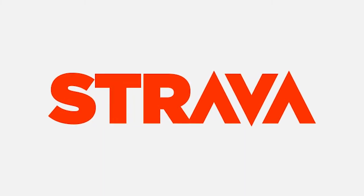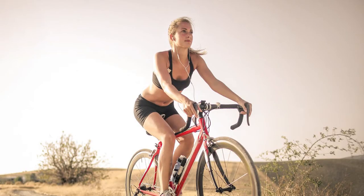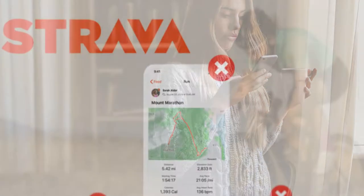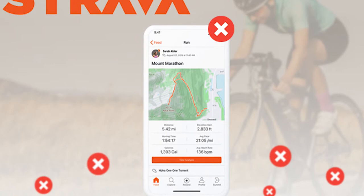Strava is a fantastic social media and fitness tracking app best for runners and cyclists. However, if you don't want to use Strava anymore, we've got you covered. In this video, we will teach you to delete your Strava account. Let's get started.